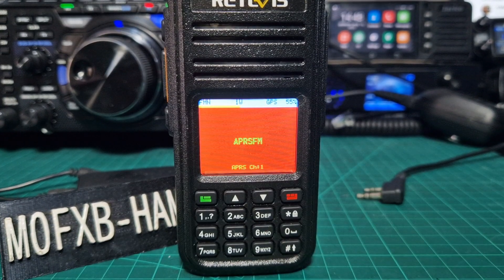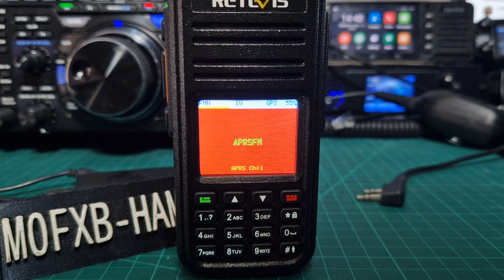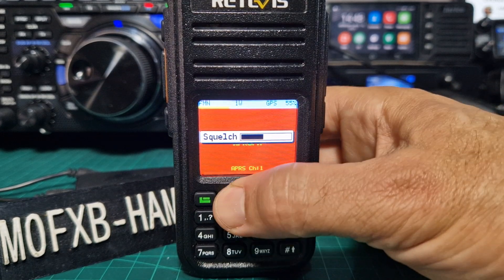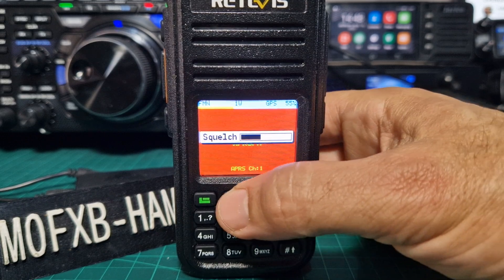Mzero FXB, welcome to my channel. Just a quick one here — RT3S OpenGD77, how to set your coordinates. I'm just here, this does the squelch up and down, and it's got the latest firmware.